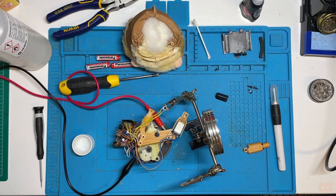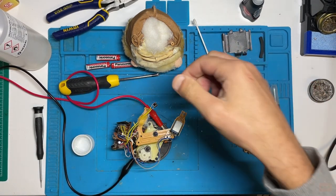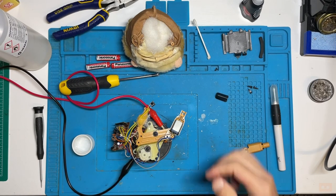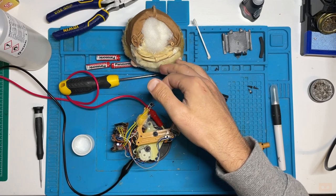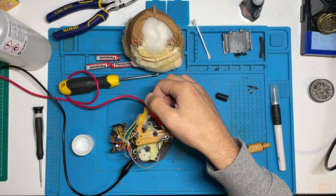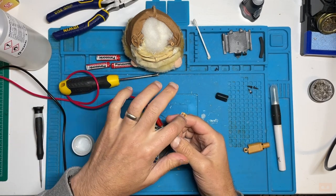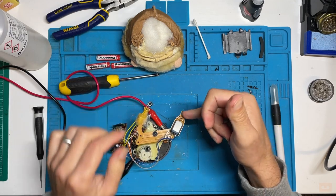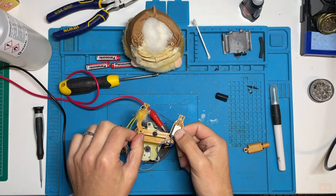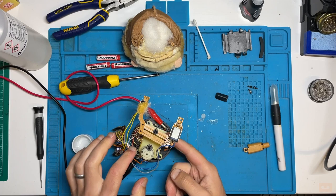Right, fingers crossed — push the button and it should fire up, place your bets. You can actually turn it on and off. Great — so that's our power working. The spinning stuff we'll sort out in a minute, but I'm pretty sure we should be seeing some movement going on, so I'm going to have a look inside and see if there's a broken cog.